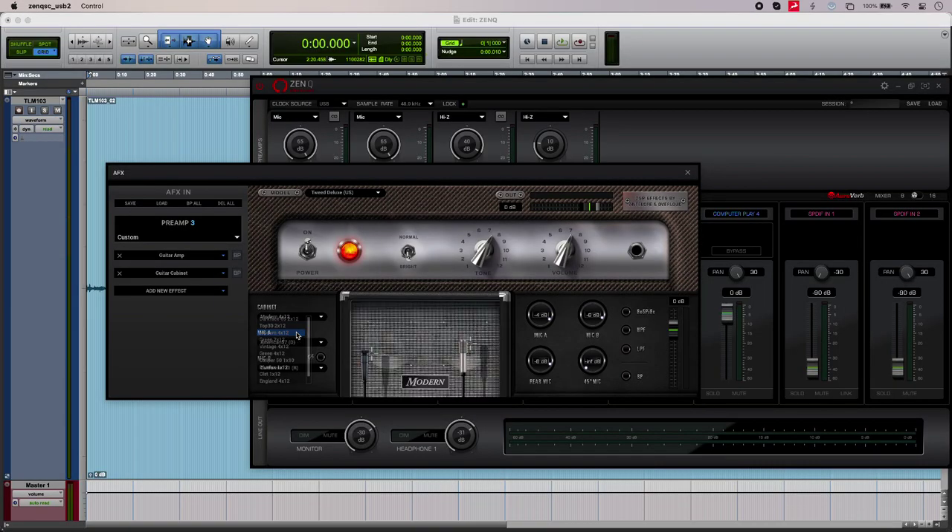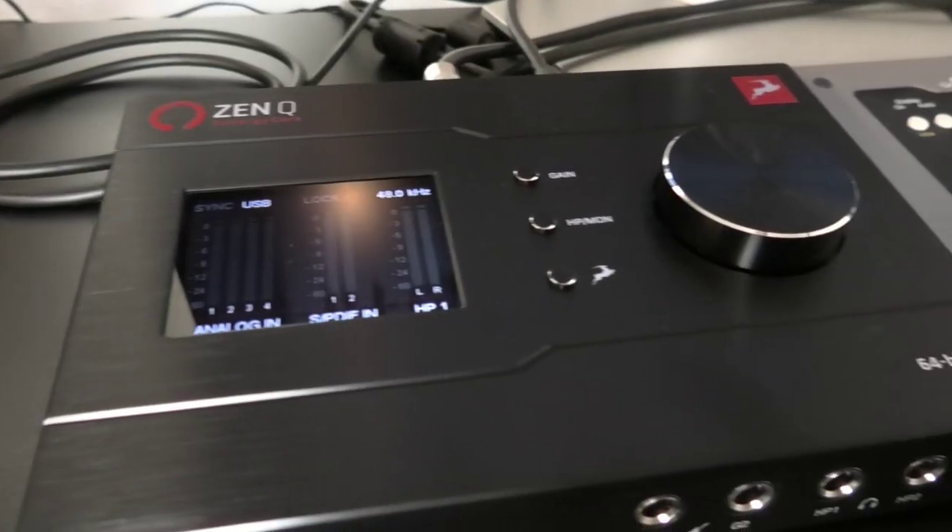The second thing is the 37 Synergy Core effects that you get with the unit. That includes lots of guitar amps and cabs to track with, as well as lots of boutique outboard emulations to play with. And because all the processing is happening in the box itself, it won't be taxing your computer's CPU.